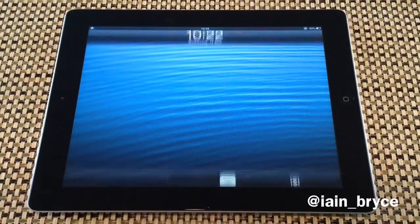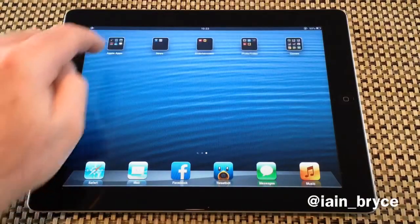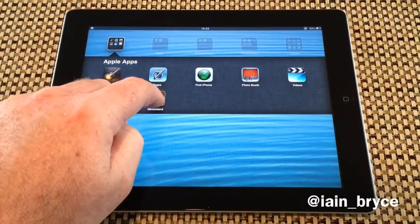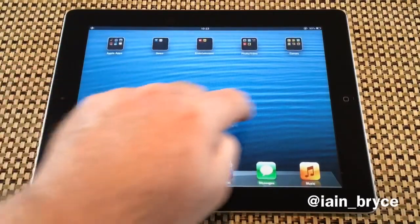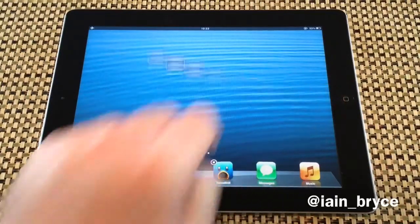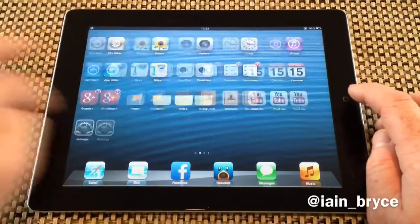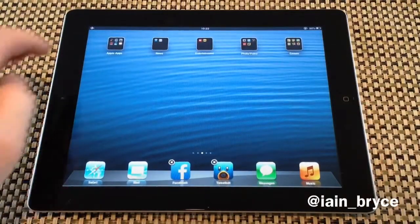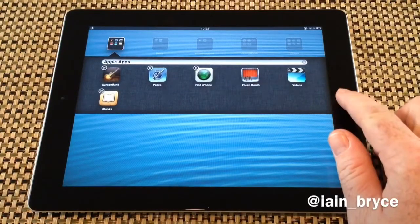I'm just going to demonstrate this again. I'll pull Newsstand out of this folder and put it on the third page — just like that. Tap the home button, hold the icon, swipe to the right real fast until they wiggle, tap on the folder, and put it inside the folder by tapping the home button.